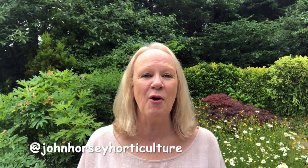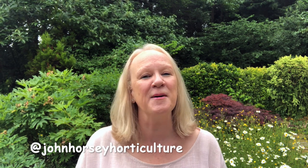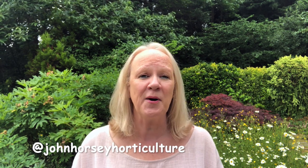Hello, welcome to John Horsey Horticulture. We're here to help you develop your gardening skills such as showing you how to propagate, how to grow vegetables, how to prune and much much more. So if you enjoy learning those things, do consider following us by pressing the subscribe button — there's no charge — and don't forget to press that all-important notification bell. It just lets you know every time we upload a new video.